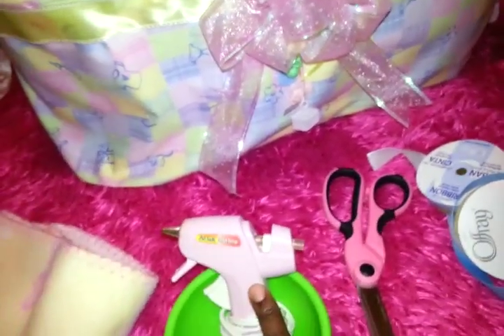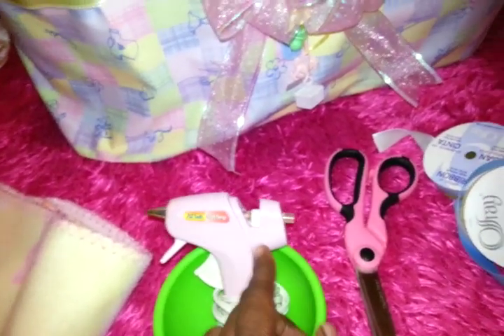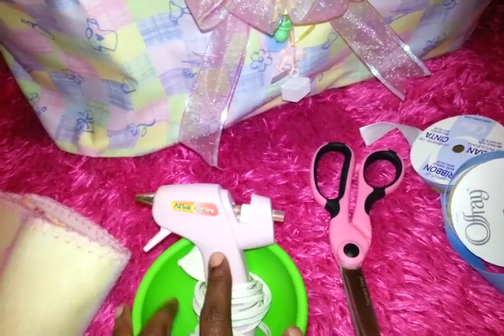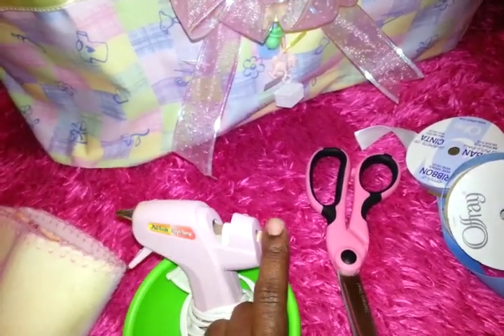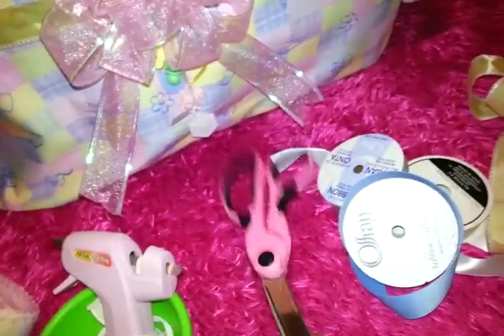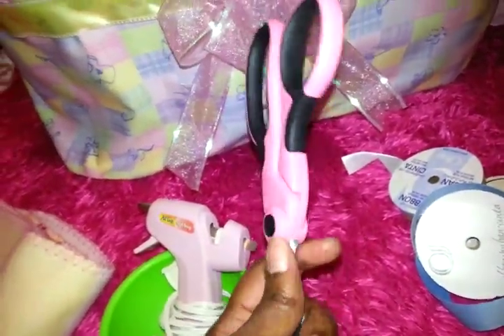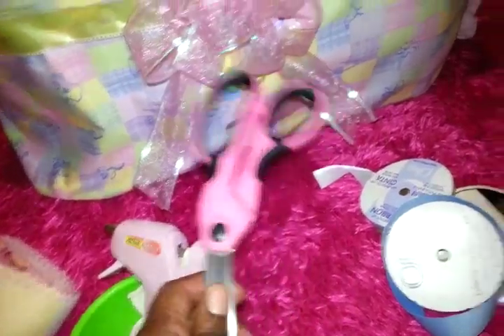All these items can be found at the Dollar Tree. The Dollar Tree used to carry hot glue guns, but I haven't seen them there in a very long time. This one I actually got from the Dollar Tree, but you can get glue sticks from the Dollar Tree. Scissors are also at the Dollar Tree, but these are a nicer pair that I use for my crocheting that I got from Walmart.